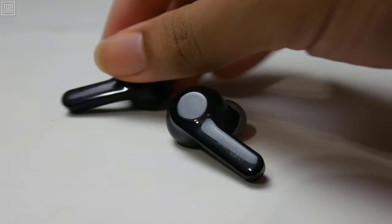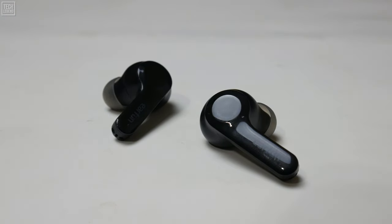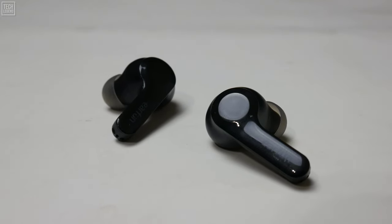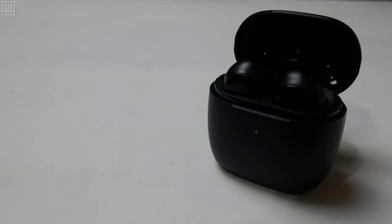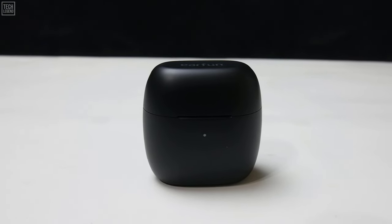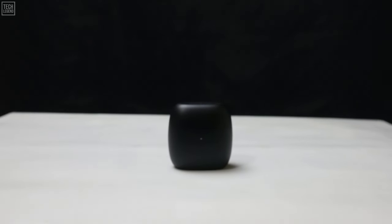On the flip side, battery life was stellar. Earfun rates the Air to get you up to 7 hours of playback with just the earbuds, and I've found this to be spot on — it almost gets me through a full 8-hour shift per charge. Once you've drained the Earfun Air's internal batteries, you can recharge another 4 times via the travel case. This portable power bank also supports USB-C charging and wireless charging, making it an all-round winner for me.